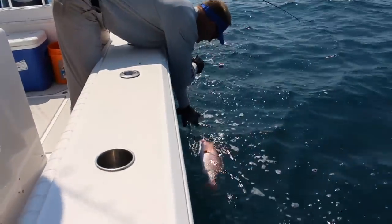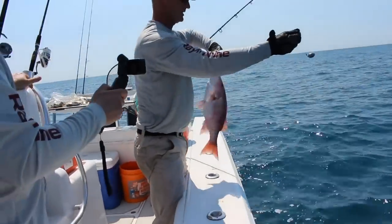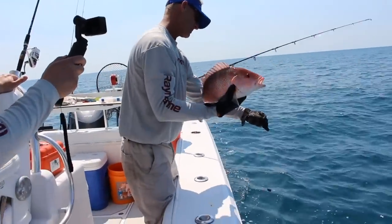Here's an interesting boating tip, something we've never seen before. We were fishing on a 34-foot Southport in Florida over wrecks and reefs, dropping the anchor constantly.